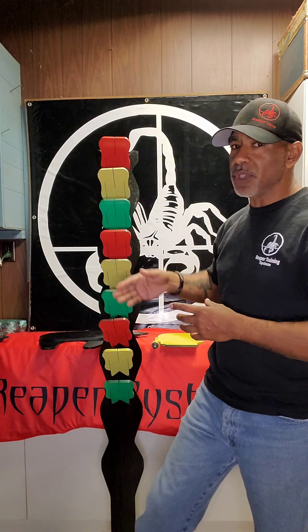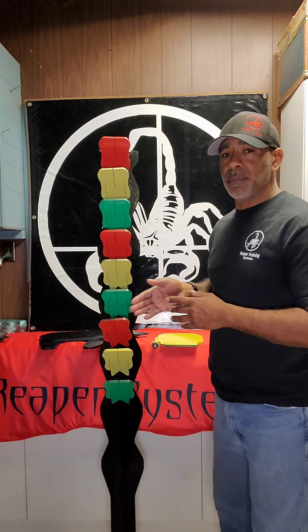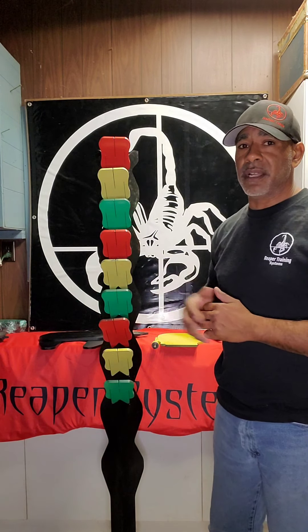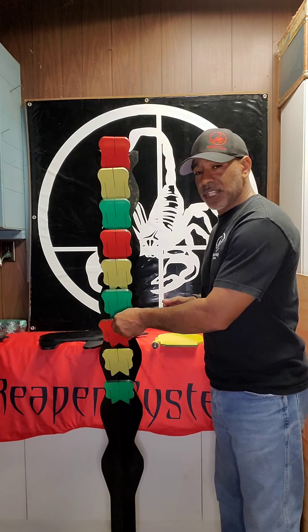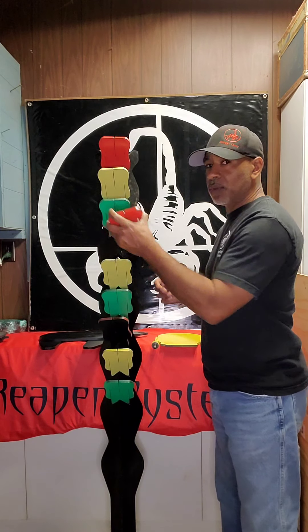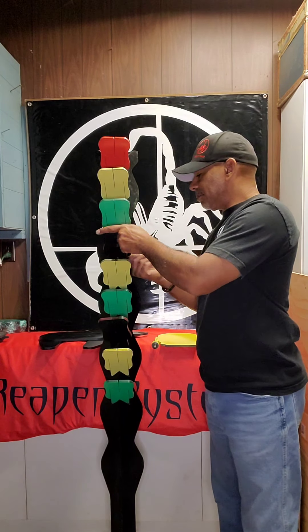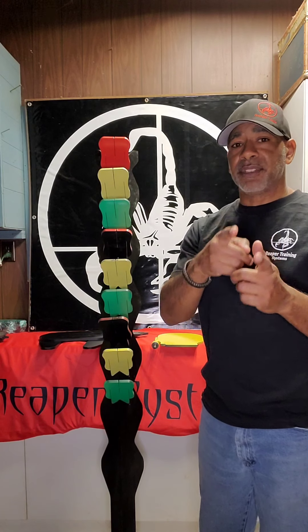If you only want to use certain colors, you can paint them any color that you want. When we ship this out to you it's pre-painted this color, just in case you want to use this drill. But you can change it out, flip the plate over. If you only want to use certain colors, take out all the reds and stuff — you can do that. You can alternate the colors; it's up to your creativity.